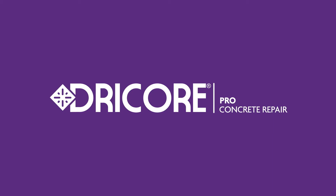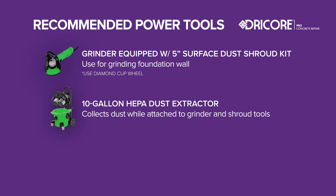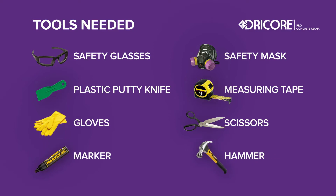Now, depending on your specific project, you might need these power tools. To complete the job safely and efficiently, you'll also need these items.